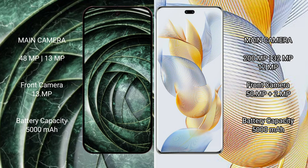The Google Pixel 9a has a 5000mAh battery with 18-watt fast charging support. The Honor 90 Pro also has a 5000mAh battery but with 90-watt fast charging support.